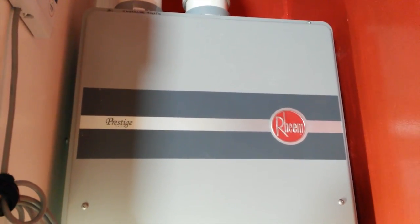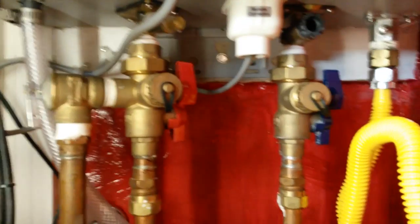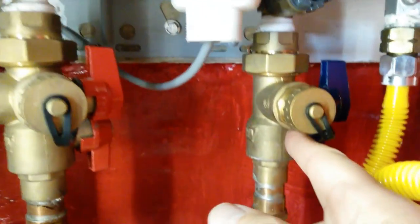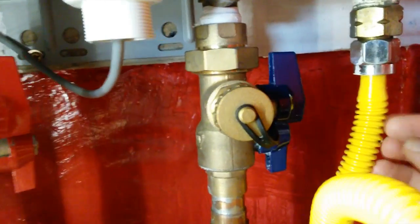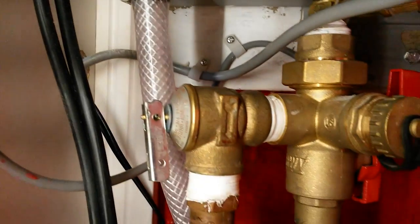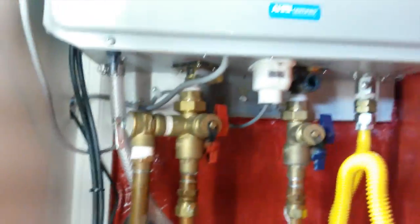In today's video, we're going to follow the procedure from Rheem so that we can flush out lime and scale from one of their tankless units. Looking below the unit, you can see there's a service connection — the main inlet that brings water in, then the service port and main valve, which feeds water into the unit. It's heated, comes back out of the unit, goes past the port and service valves, and goes into the home.